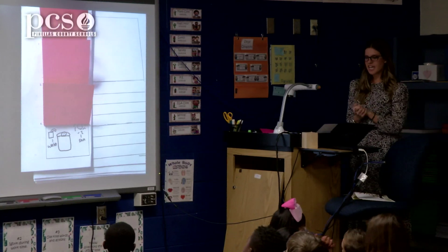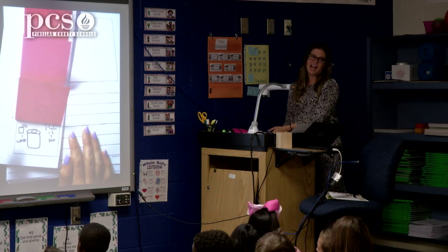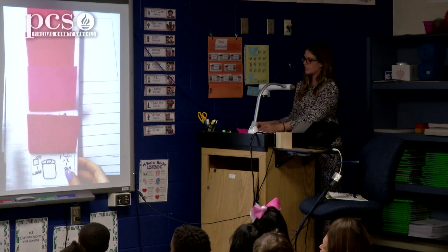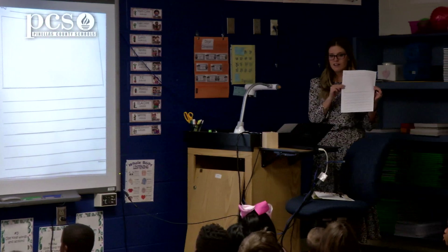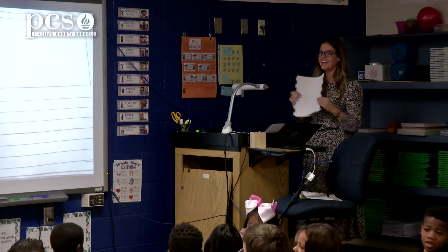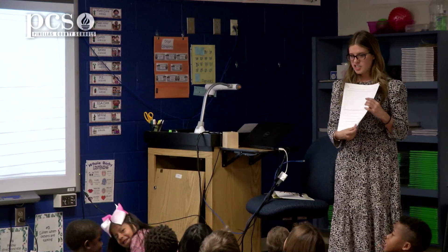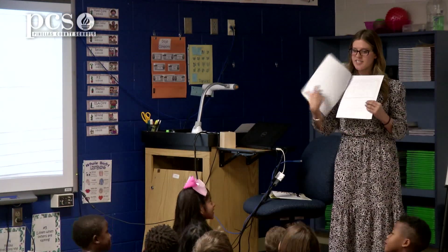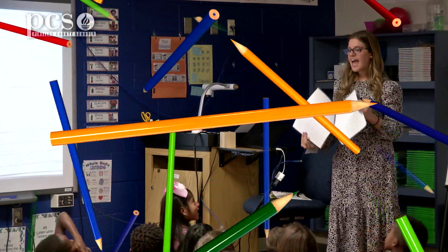Today you're going to write using your sketches. We're going to do this step-by-step because we've never made a how-to book before, so we're going to do it together. You're going to get books and turn your writing into a book. On your book you have four pages — four pages for first, next, then, and last.